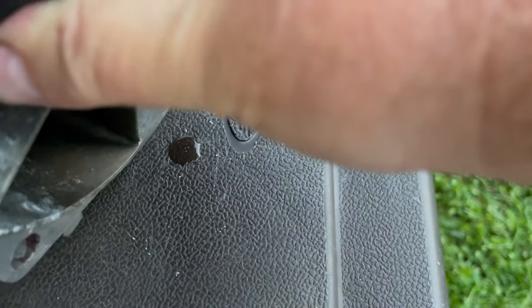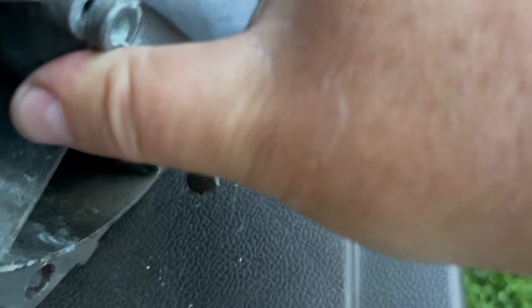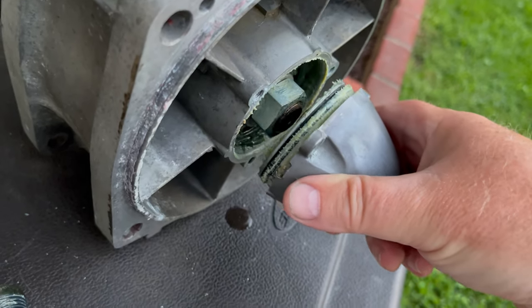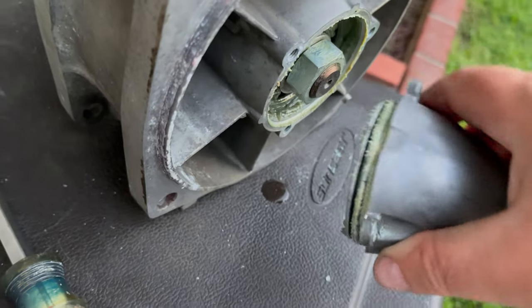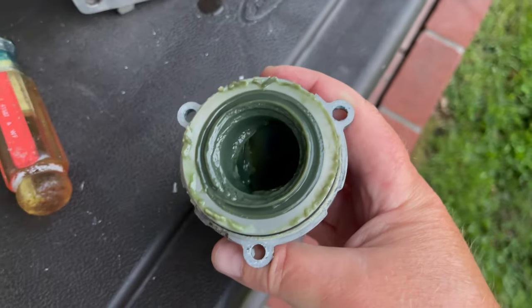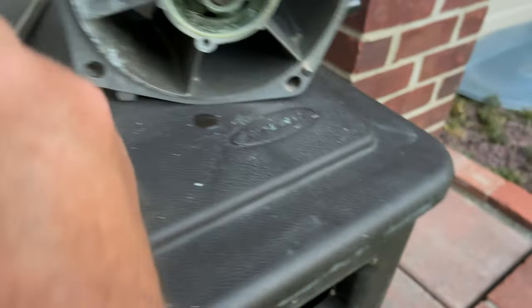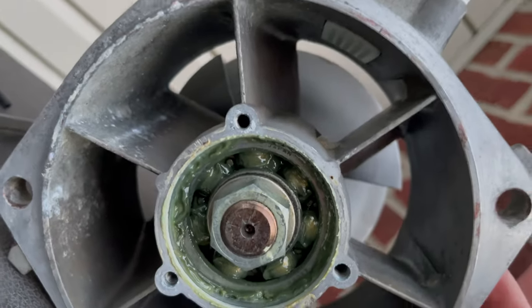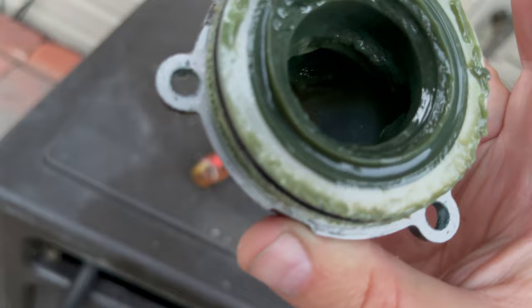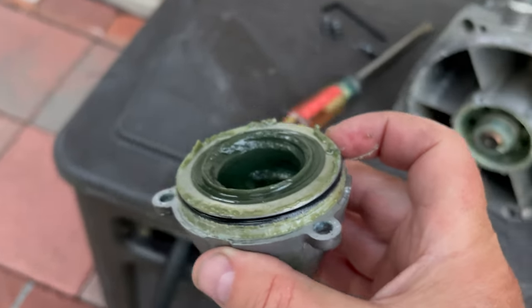Pry it off — uh-oh. Not too bad. No real significant water came out. We can see the remnants of the grease in here. Let me take a look at these bearings. Not a lot of water, so that's pretty good. This black ring on here you really should replace, and I did actually buy a new one. So I'm going to clean the grease out of here and replace it with some clean Epinoc grease.